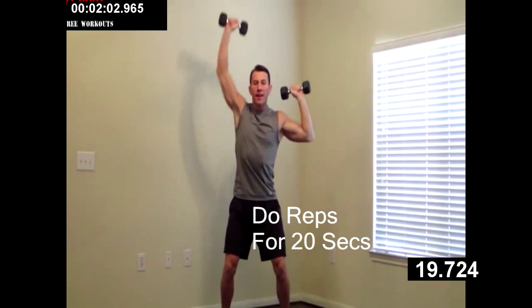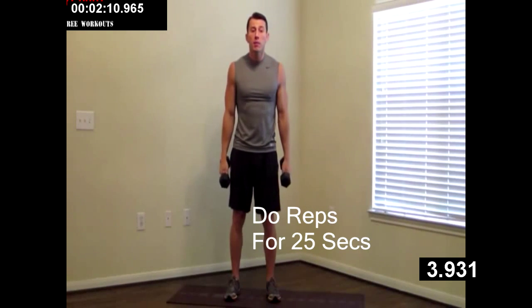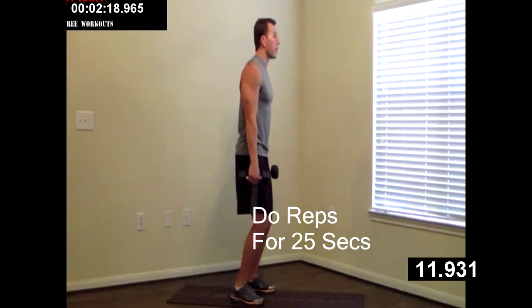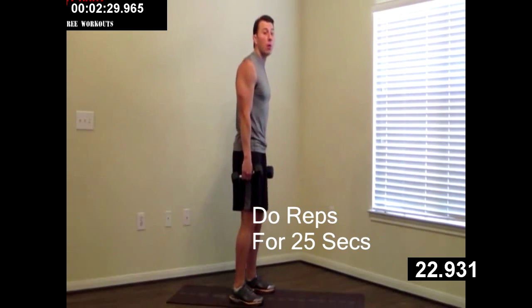Next, dumbbells at your side. We're going to do a calf raise — up on the balls of your feet and back down. Big up on the balls of your feet, get as tall as you can, and back down. Keep a little bend in your knees, pressing up, back down. Flexing those calves at the top, all the way up, all the way down, in a nice and controlled fashion. Good, just a couple more.